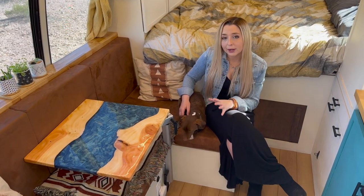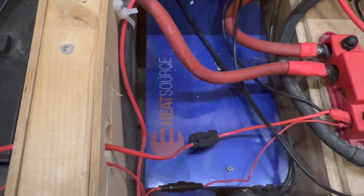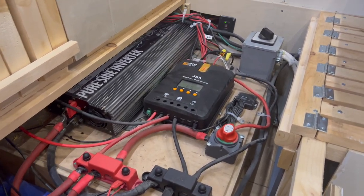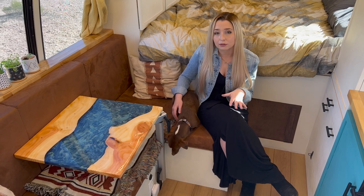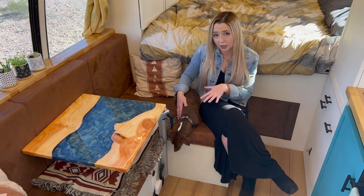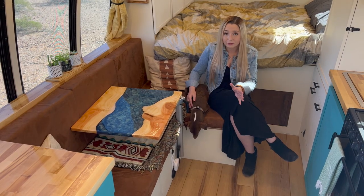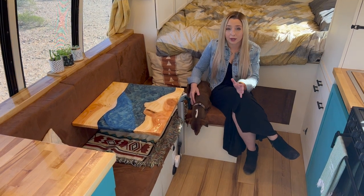Our Propex propane heater is installed under our couch and has been super effective at heating this space, keeping it comfortable even into the teens. Also under our couch is our entire electrical system — by far the biggest investment of the build. We have 618 amp-hours of SOK lithium batteries and a 3,000-watt pure sine wave inverter as our main power components, along with a 110 breaker box and a 12-volt fuse block. We also have a 40-amp MPPT charge controller from Rich Solar for our 1,200-watt solar array on the roof of the bus — it's kept our batteries completely full every single day under the desert sun.